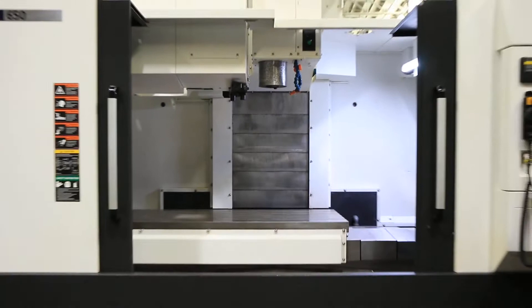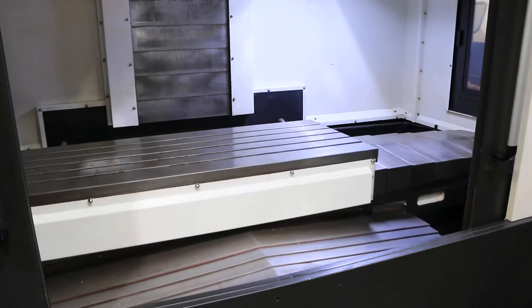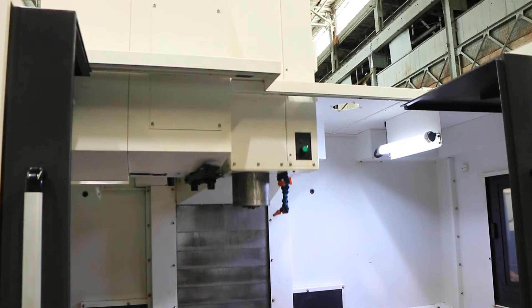Again, that's 55 inches in the X, nice and quiet. 26 in the Y and 25 in the Z. All axes are really quiet. Telescopic way covers.